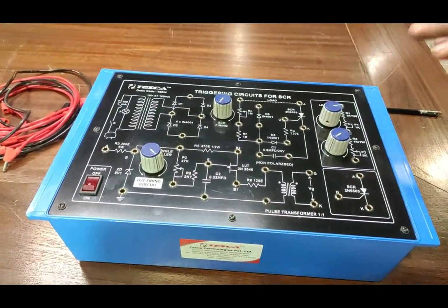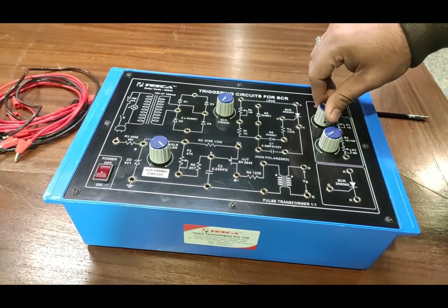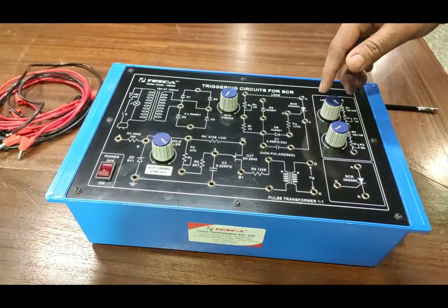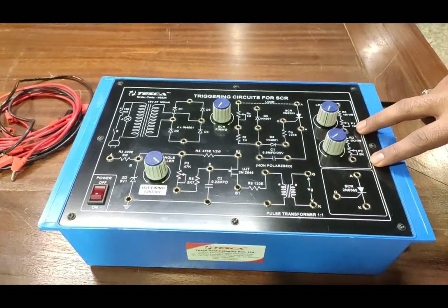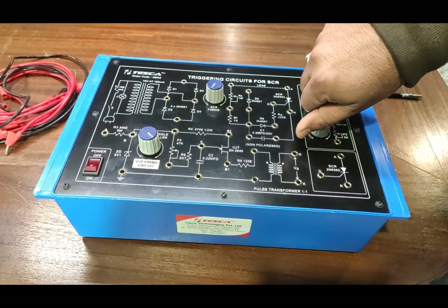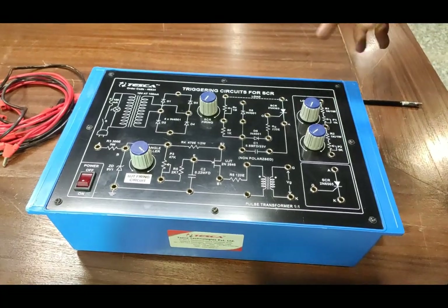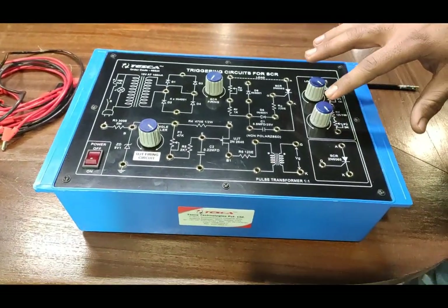These are the two types of firing in this triggering circuit trainer. These are the load components provided. There are two knobs — one kilohm resistance of one watt is provided in series with a one kilohm potentiometer, so we can vary the complete resistive load from one kilohm to two kilohm using this potentiometer. Similarly, there is another load with one kilohm one-watt resistance in series with a five kilohm potentiometer, so the complete load can be varied up to six or eight kilohm. We can also connect both resistive loads in series.